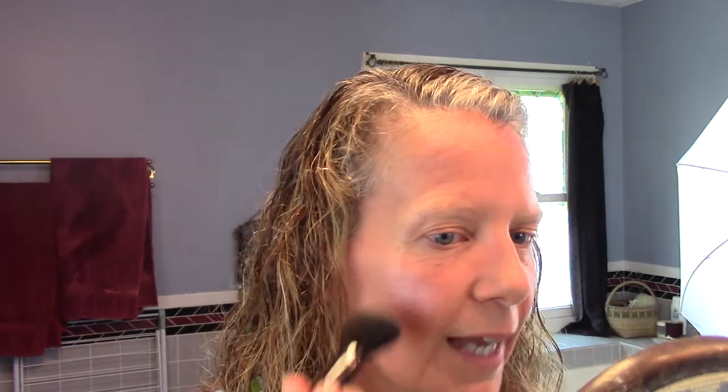I just find the apples of my cheeks, and the best way to do that is to smile. If you smile, you can see that portion of the cheek that is the apple, and I'm just going to put the blush right there on the apple of my cheek. That's all I do — just smile and you'll find them. It doesn't have to be more than that.